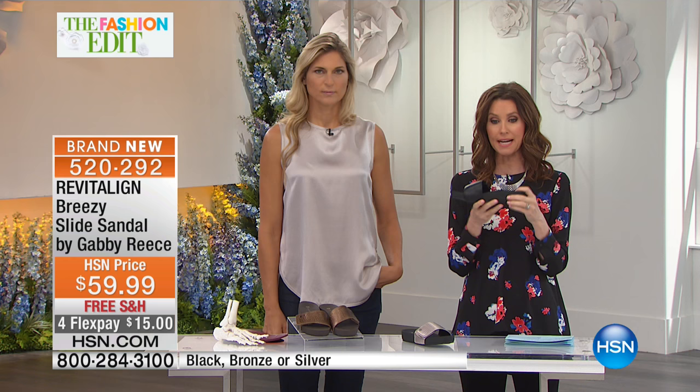If you're just joining us, this is an amazing value at $59 with the orthotic built right in. These are doctor-created, and we want you to hear from Dr. Gray, who created Revitaline.